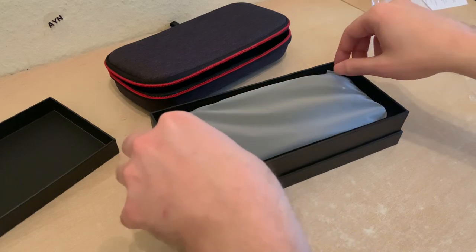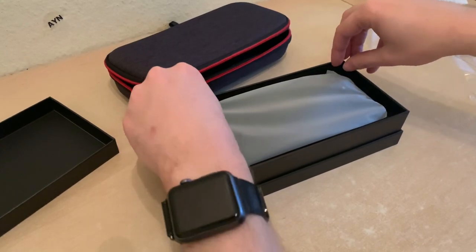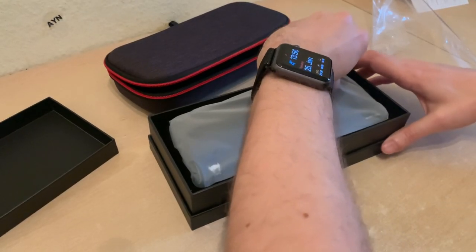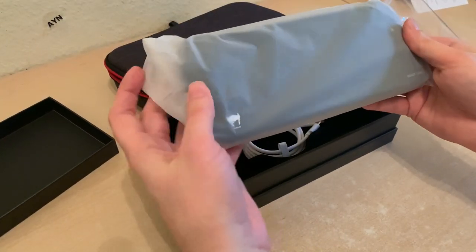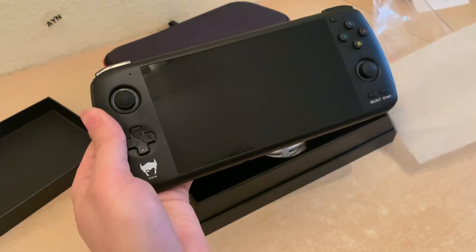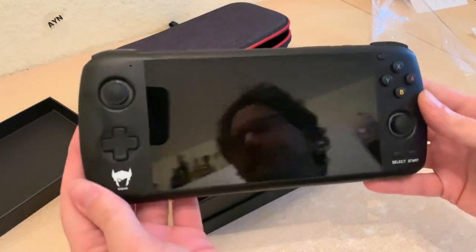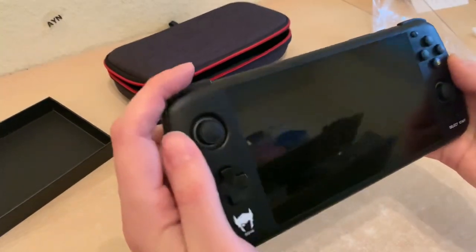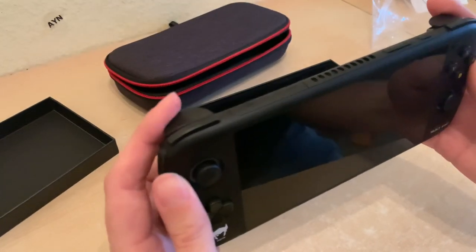Let's get into this box. That's the most elegant way to open it. Oh, that looks nice, it feels nice. My goodness, it looks really good — better than the photographs I've seen. I've heard about issues with the L1 and R1 buttons — these feel good. And the analog triggers are also nice.